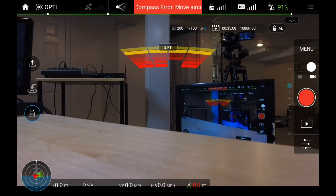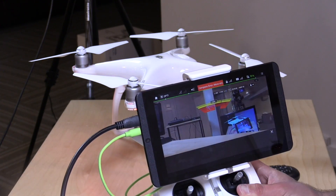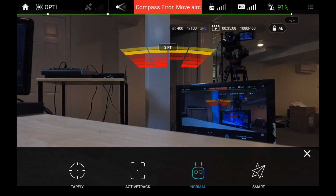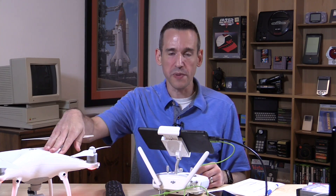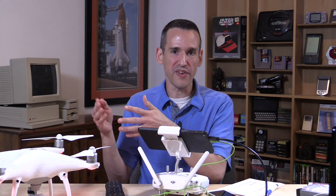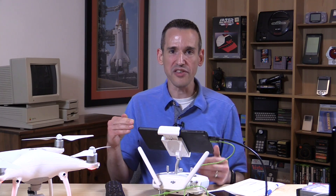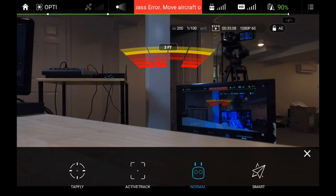There are some autonomous flight modes that don't exist on the prior version. You access them by clicking a little icon below the landing icon, which pulls up a few new options. The first one is called Tap to Fly — you tap on something the camera is picking up and the drone flies to it. It uses collision avoidance to prevent flying into those things, and can move around or over obstacles, with different scenario settings you can configure. I have mine set to just stop because I like to be in control. I found this one to be of limited use.